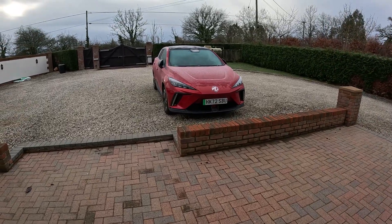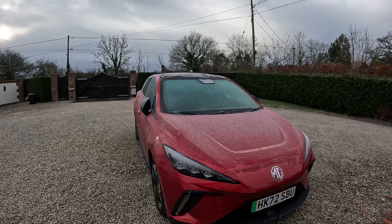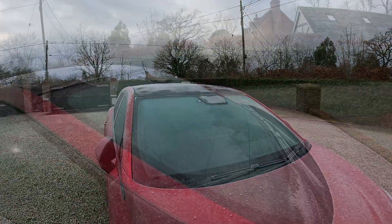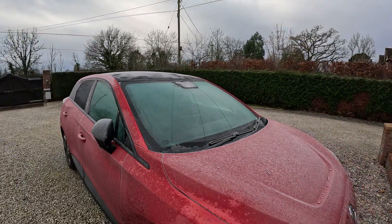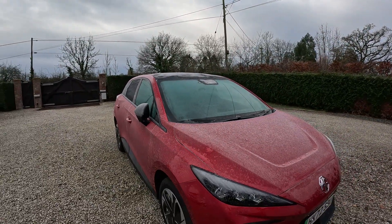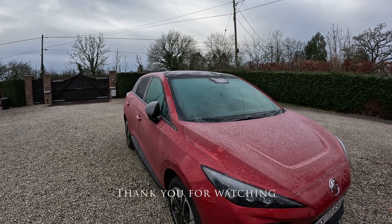So that's preheating — quite handy. You can just get in and wipe your screen. One thing I noticed is that the camera pod at the top is still iced. It's not very hard ice now, but your camera pod will still be frozen after one preheat at minus two.